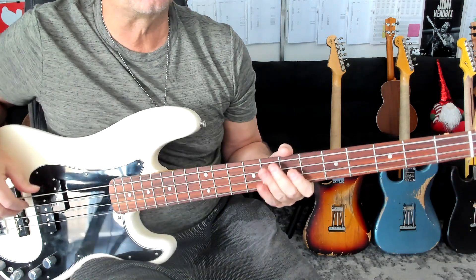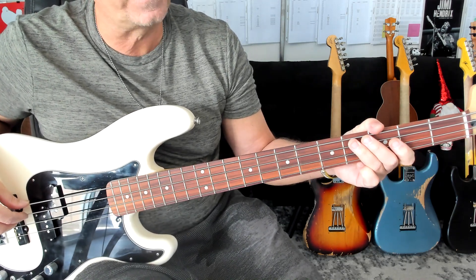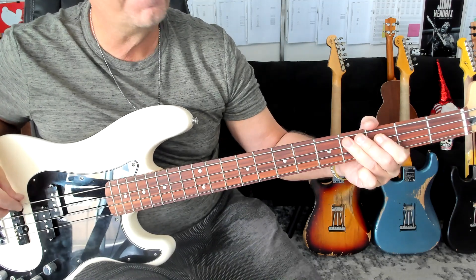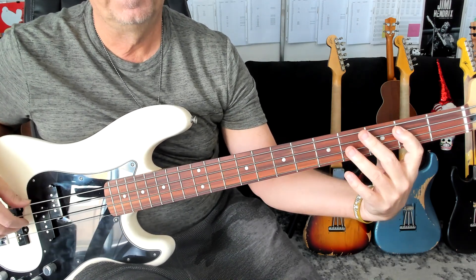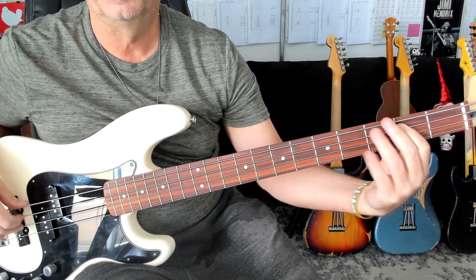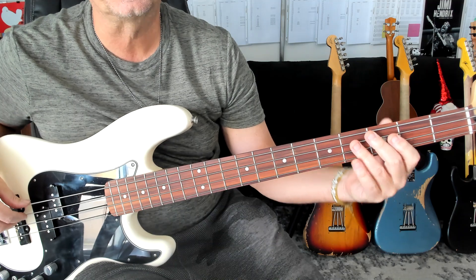Let's start with the intro. I'll take it nice and slow and then I'll come back in and break down some details. There's your intro. That's all you get — four measures and then you're into the verse.